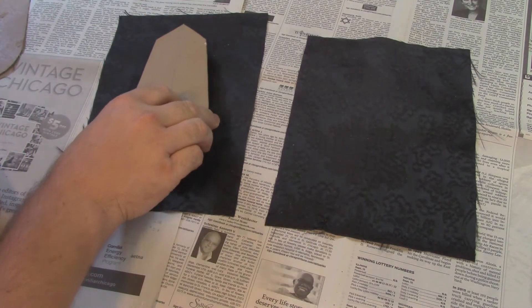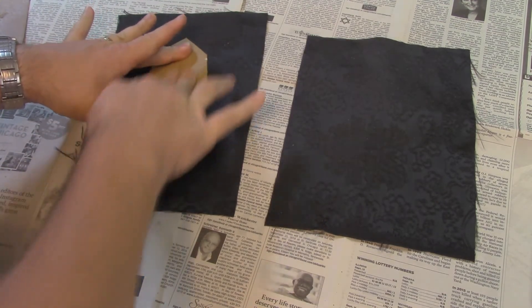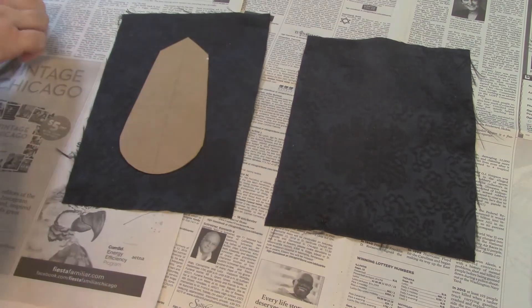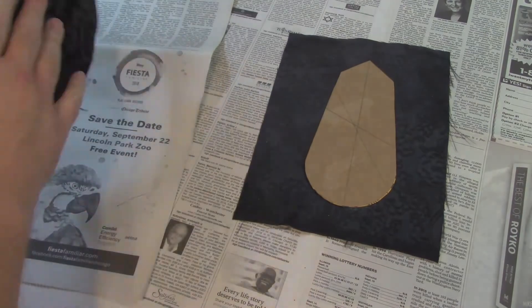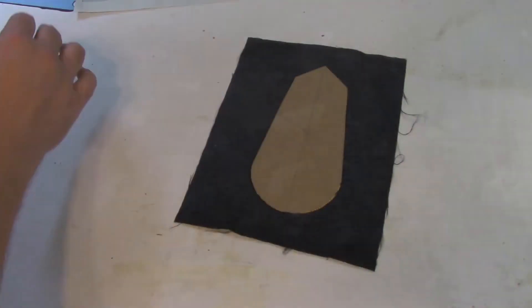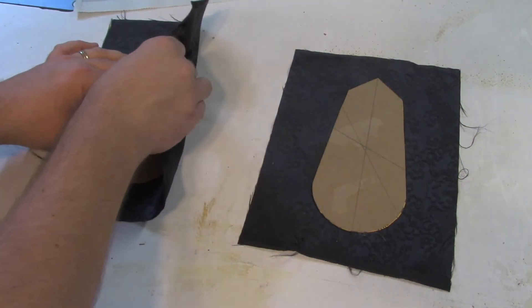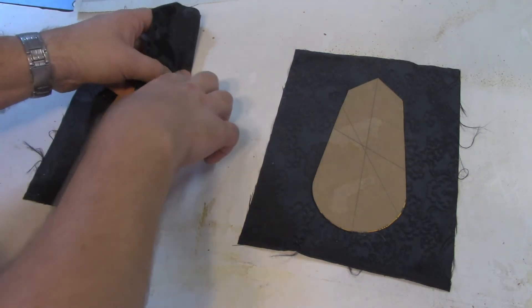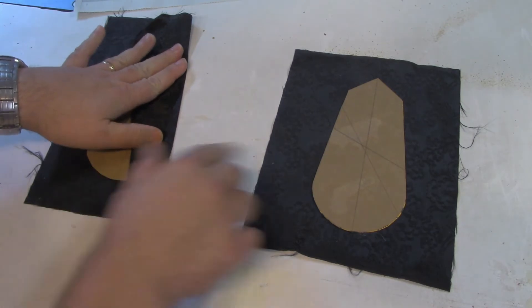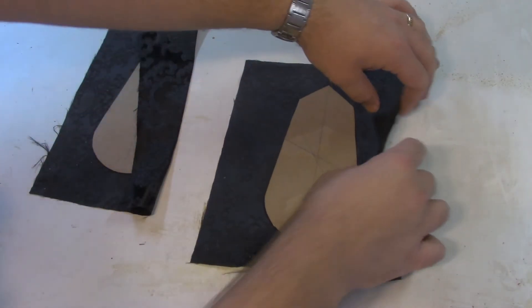So we're just going to lay these right on here and not get any wrinkles, right smack dab in the center, sticky side down. Take them off the newspaper because the newspaper is all sticky. So I'm going to start folding over, pulling kind of tight. I didn't put any sticky stuff on this side yet, but this is sticky enough and it will be fine.